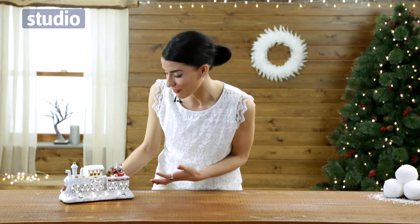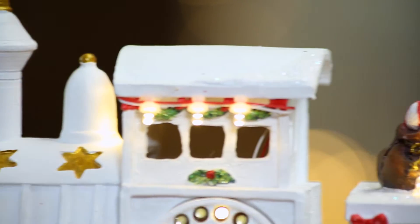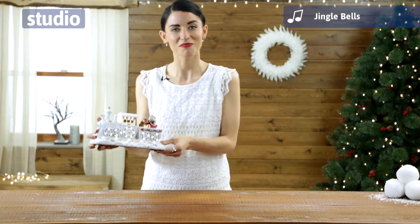As you can see, the light display makes it look like the wheels are moving. It's decorated beautifully with glitter and of course it's got Santa with his toys on the top. It has two settings: one with just the lights, but the second one plays music too.